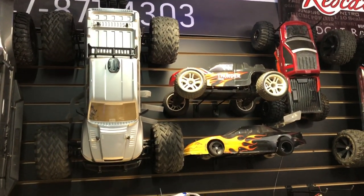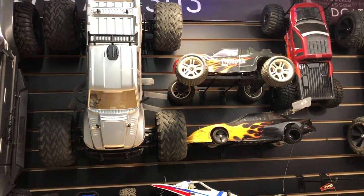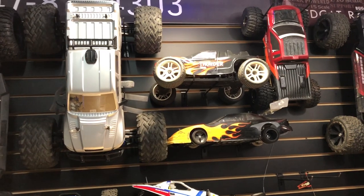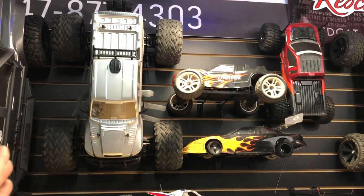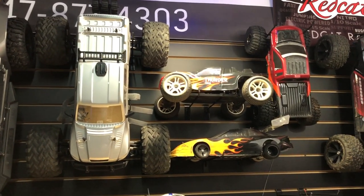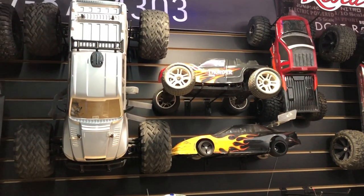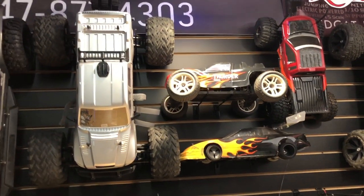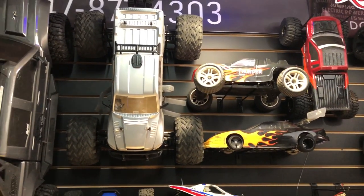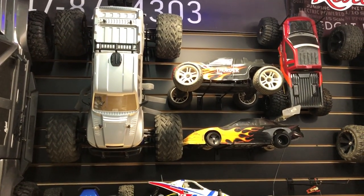I got some more blue Loctite to try, just in case mine's expired. I still need to adjust the suspension because it's got wobbles. I know this thing is designed to be a basher and go off-road, not really for asphalt or concrete, but that's what I like to do and it gets the wobbles. I'm going to take it to an open field and see if it wobbles there, then adjust the camber, toe-in, and toe-out. The differential is too loose so a lot of the power goes to the front — you can see it in the slow motion doing pizza-cutter wheels, and I'm not a fan of that.